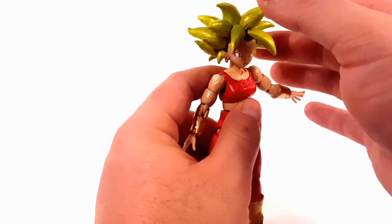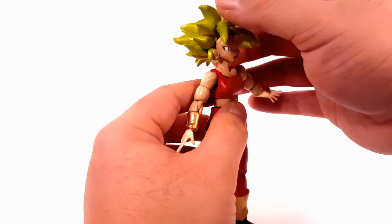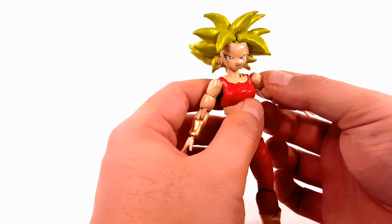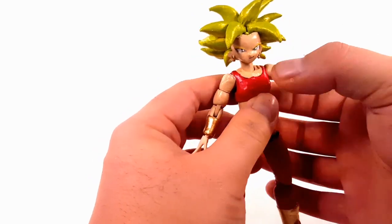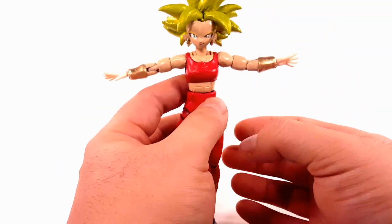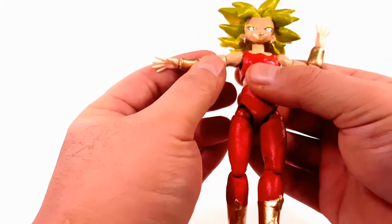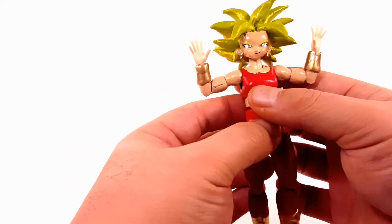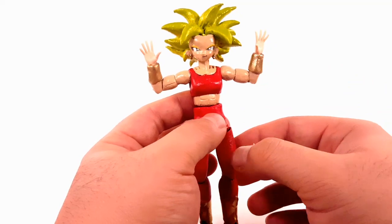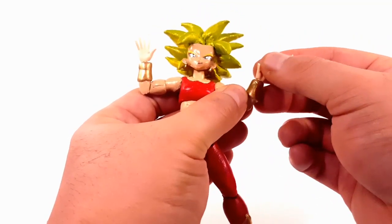One thing about the Android 18 body I don't like is the articulation — she doesn't look up that much, though she looks down very well. I made sure the bulkiness of her shoulders still allows her to raise her arms the same amount as before. She has bicep swivel and a single bend at the elbow, though because her biceps are so much bigger she's not able to bend as much as before. She also has a wrist swivel on a ball peg.